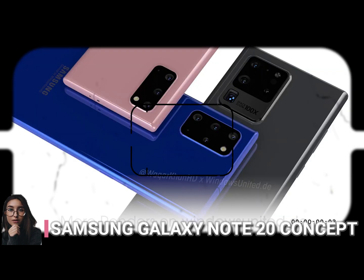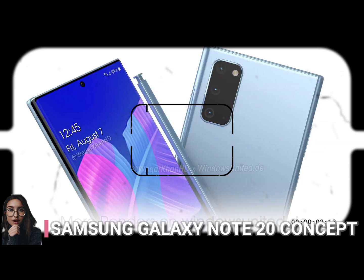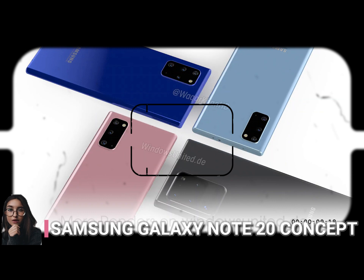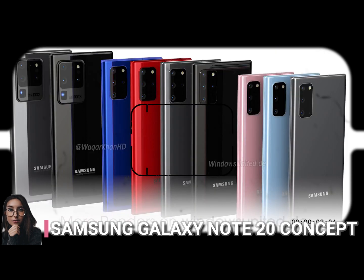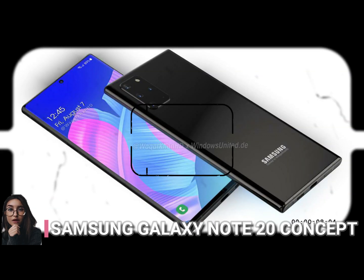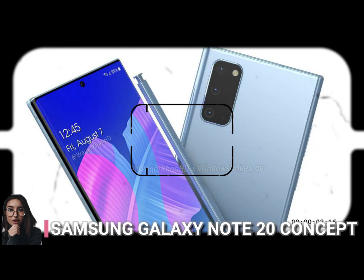Basically, the back camera design channels the Galaxy S20 series, even though during the last years Note models did their own thing with a different camera design each time. The number of sensors will definitely increase, probably going up to a penta camera setup. I have a feeling that the 108 megapixel camera is here to stay, but I'm not sure the 100x digital zoom will make it, since it could be left as a selling point for the S20 Ultra. The front camera is still punch-hole material and the stylus seems unchanged from past years.